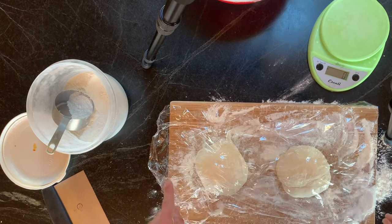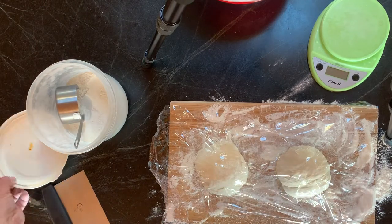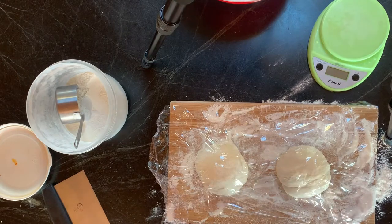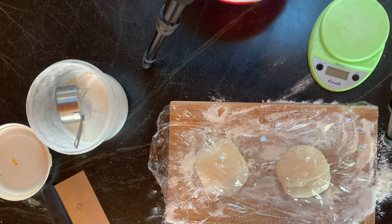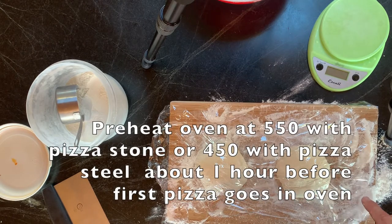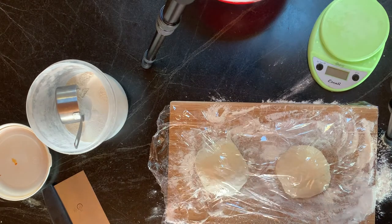Now this has to rise for about two hours. You could have split it into three, but I decided to split into two and simplify today. Sometimes I'll make my own red pizza sauce and I love doing that, but today is one of those lazy Fridays and I'm just using a ready-made tomato marinara sauce. I have mozzarella cheese and we'll assemble in about two hours. Also think ahead — put your pizza stone or pizza steel in the oven about an hour before you're going to bake.